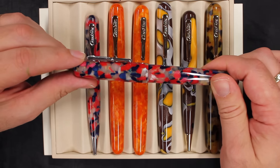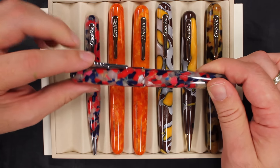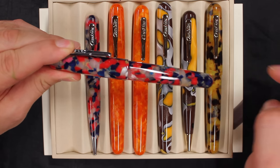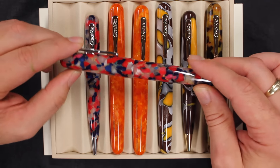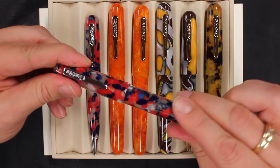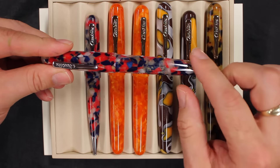It has the classic Conklin clip, which is spring-loaded at the top, which is nice. You can grab this with one hand and slide it into your pocket — you don't have to pull it up at the bottom. It's got enough tension there and it'll fit nicely in any shirt pocket, easy to get in and out. On the limited edition, it does say 'limited edition, old glory.'